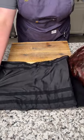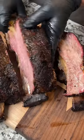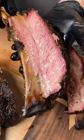Then just let them rest for an hour or two, and it's time to slice into some tender juicy beef ribs. So let's go ahead and look at that — I'm so excited.